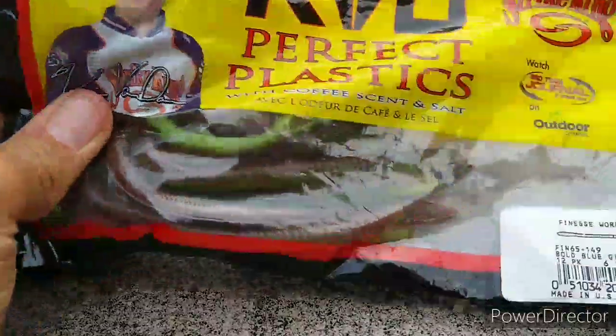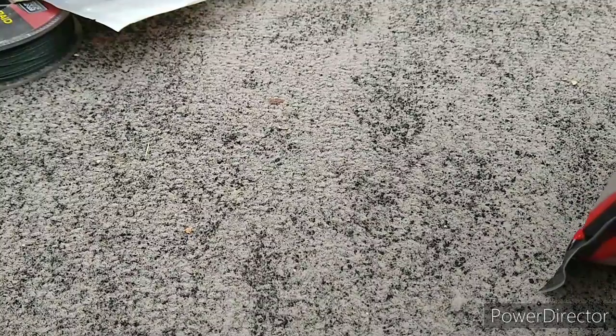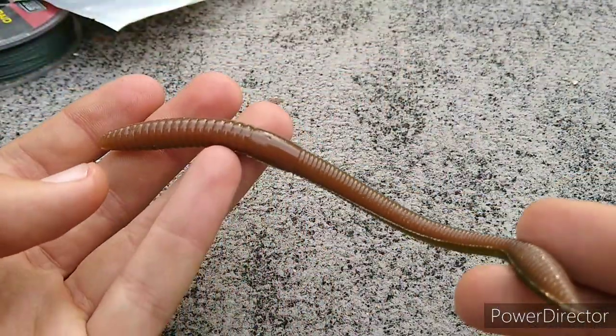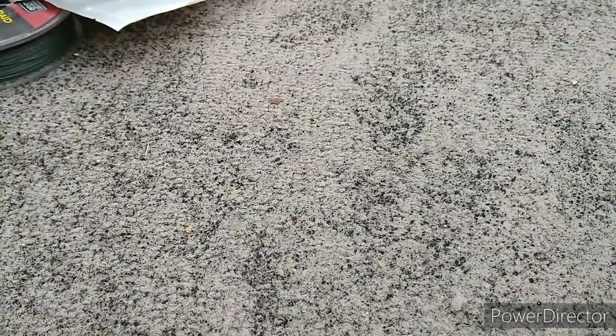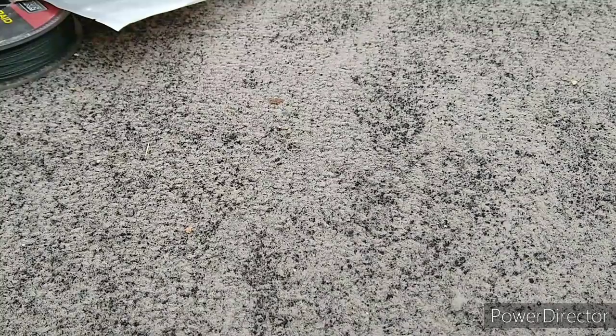Then we got some KVD Perfect Plastics, Boiled Bluegill — just simple finesse, coffee scented, and yeah, they're really nice worms — pricey, but really nice.